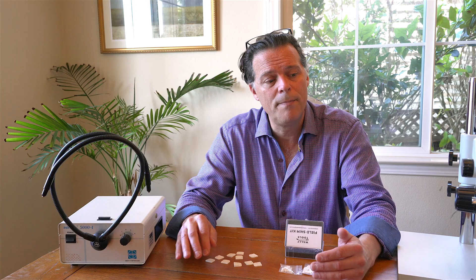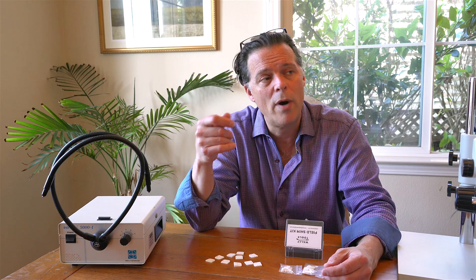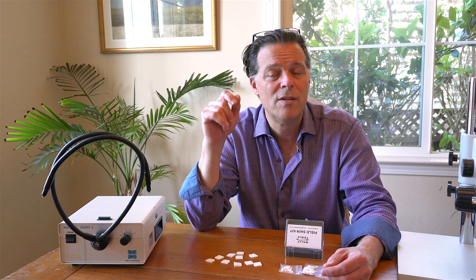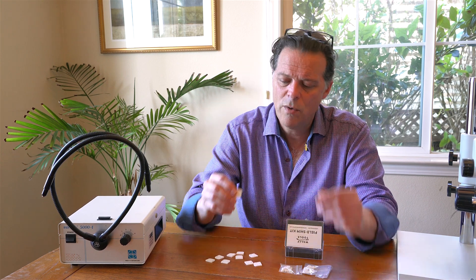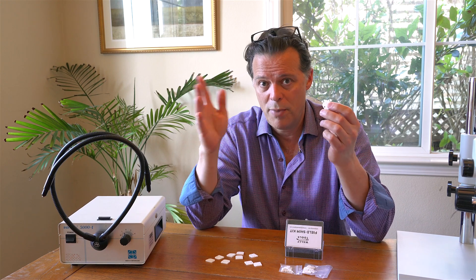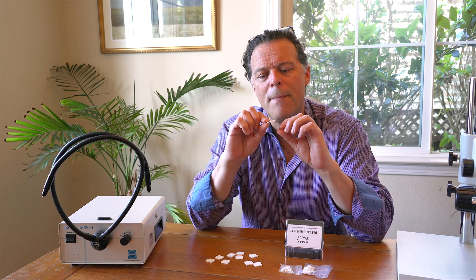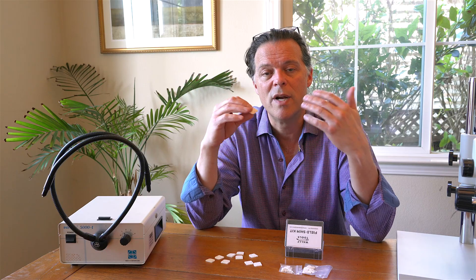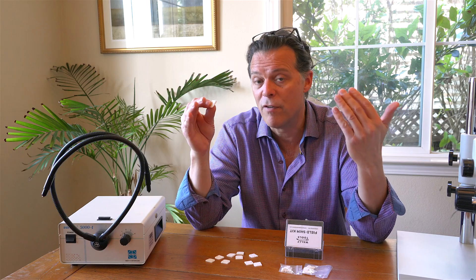Now if you're in a position where you don't want to or cannot send me your cartridge for analysis, there's still plenty you can do on your end to experiment, even just using your ears, with what it sounds like to get significantly improved vertical tracking error. These corrective shims come in different angular corrections, everything from positive two or three degrees all the way down to negative ten degrees — these are fantastic for people to start experimenting with.